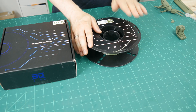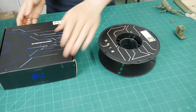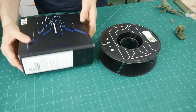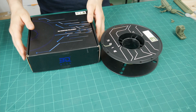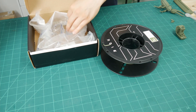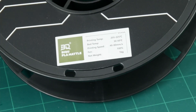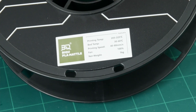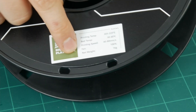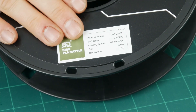The filament is a one-kilogram spool in olive green, which is a great match. The packaging is really high quality — it's a standard filament spool, sealed properly with a bag and some desiccant. There's a helpful sticker on the spool with the printing temperature, bed temperature, printing speed, fan speed, and the net weight of one kilogram.